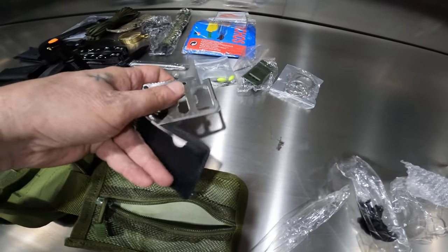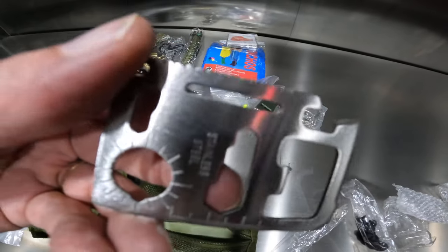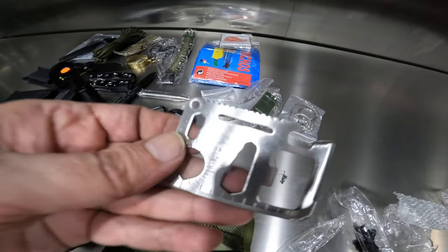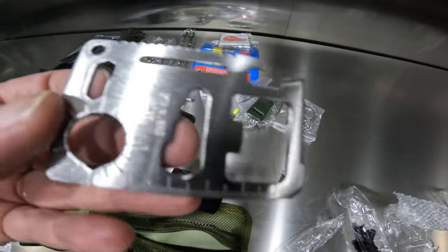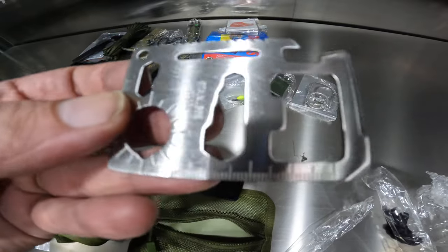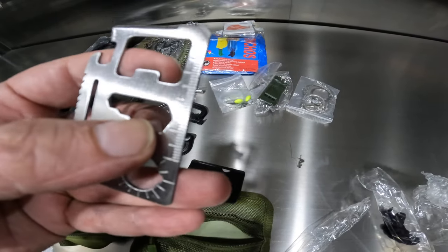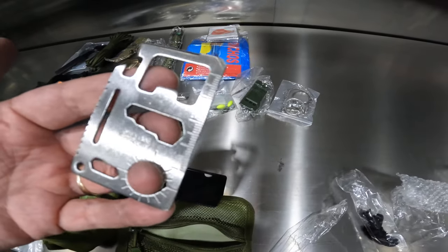Looks like we have some kind of multi-tool — bottle opener, measure. This looks really cheap. I don't even know if I'll keep it, I'll probably just throw this away just to not have to carry it. It is stainless steel, but I don't see any use for this at all.